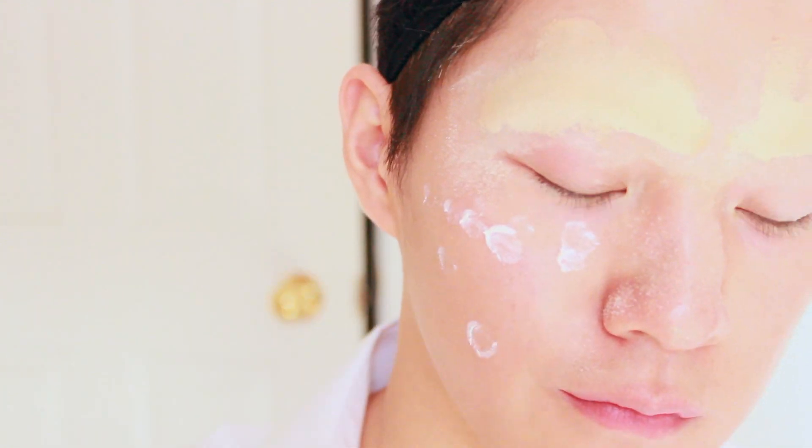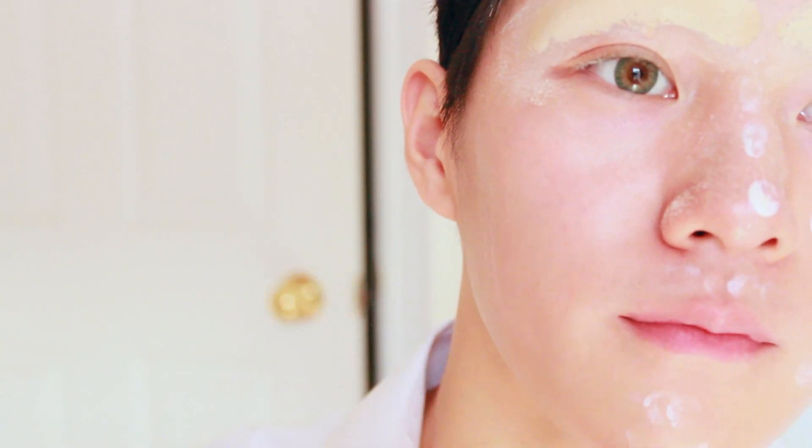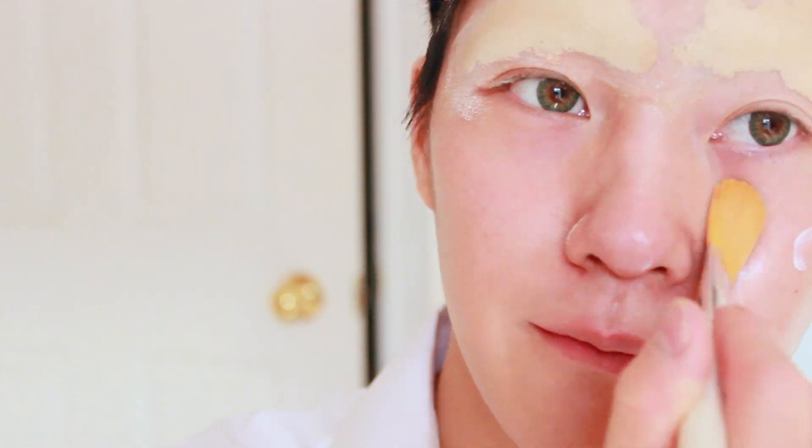While we wait for the eyebrows to dry, we'll start with the primer to prime the face and the eyes.